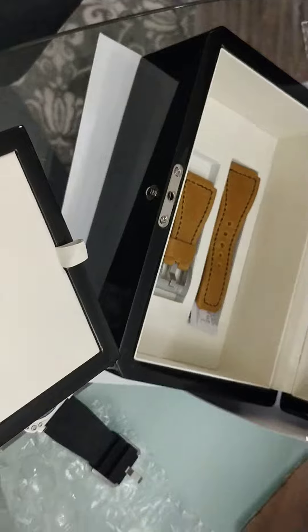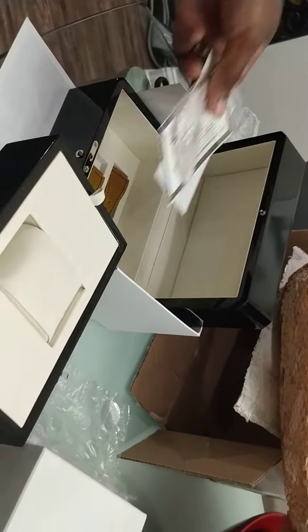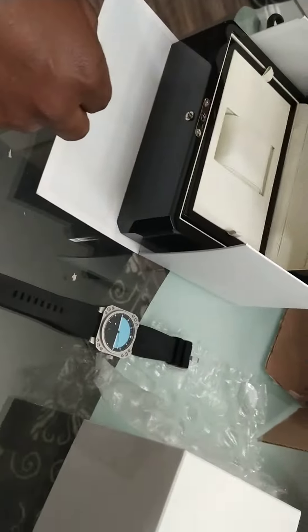I am very satisfied, very happy with this timepiece. If you have any questions, please ask them below and I will answer them as soon as I possibly can. Thank you, and you have a good one.